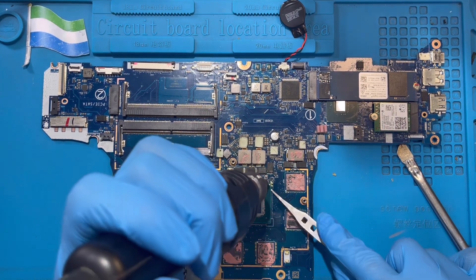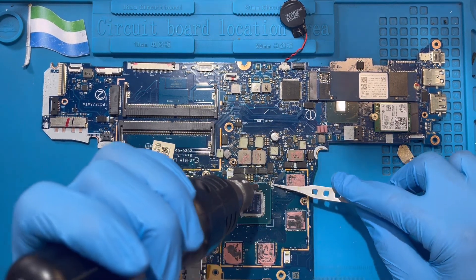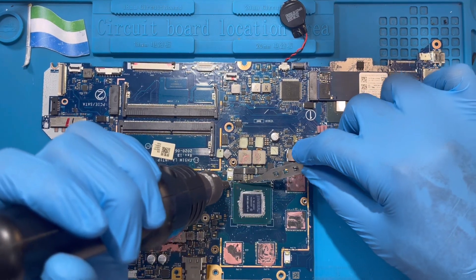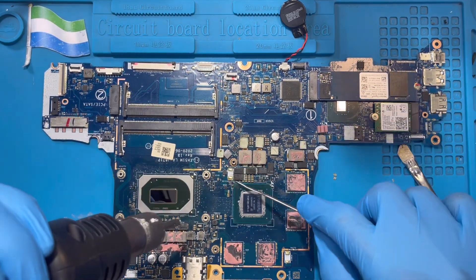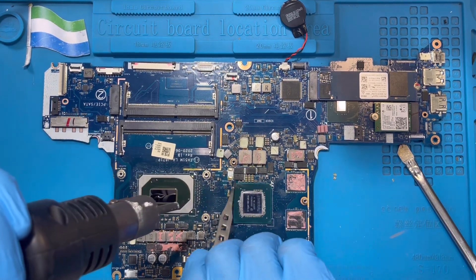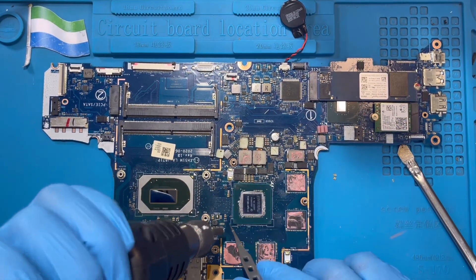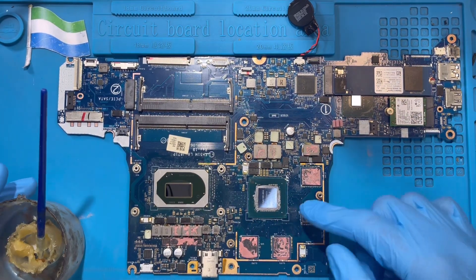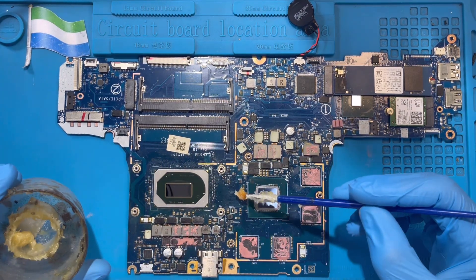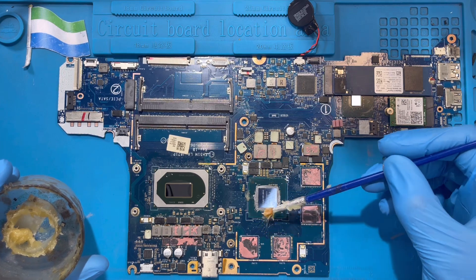Clean it very nicely — remove this one also. All the corners — I have to remove the glue there. Remove this also. Clean very nice. After you remove all the glue, use a flux oil. Put it on all the corners like this — up here — and all the corners, just put a small amount.